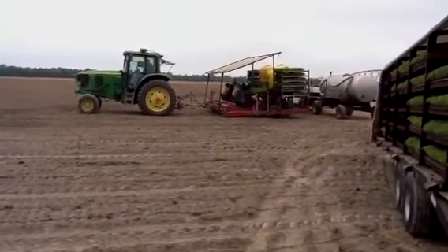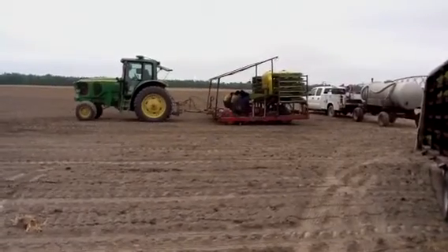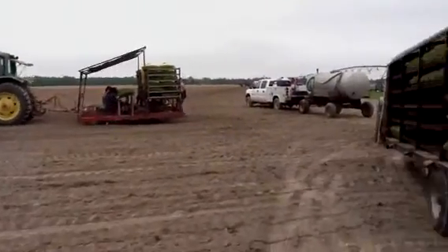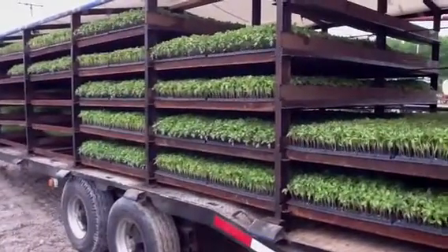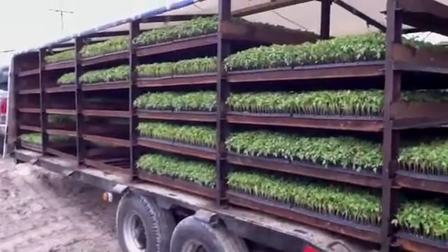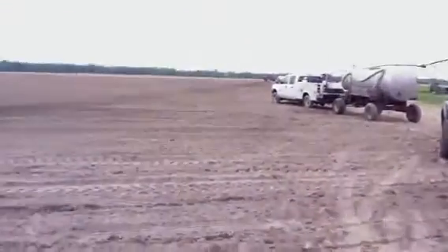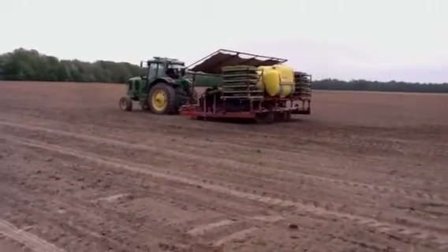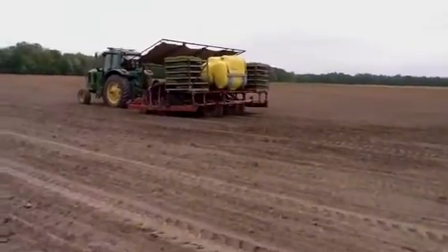Today is tomato planting day. We've got a large variety of tomato seedlings delivered to us from the local greenhouse. These are all Roma seedlings. We grow cannery grade tomatoes, so they get made into tomato paste and spaghetti sauce. Let's try and catch up with the planter.